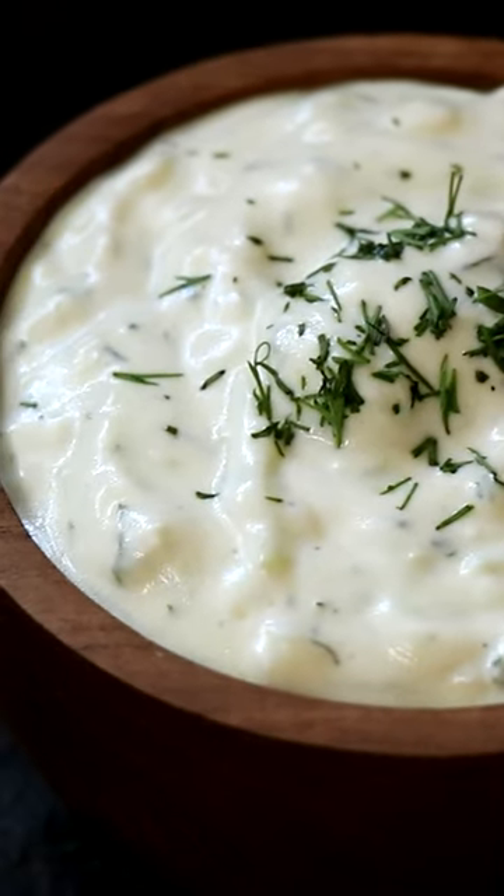And ladies and gentlemen, that's how easy it is. Some tzatziki with bell peppers, or celery, or anything else you want to dip into it. Man oh man. Cheers and keep cooking.